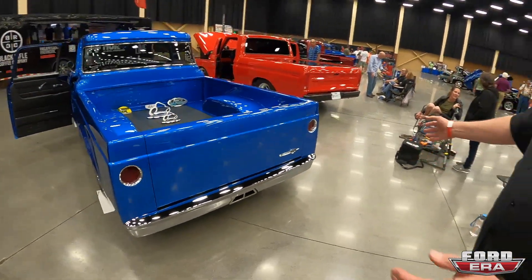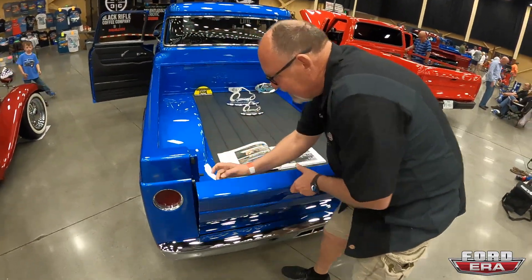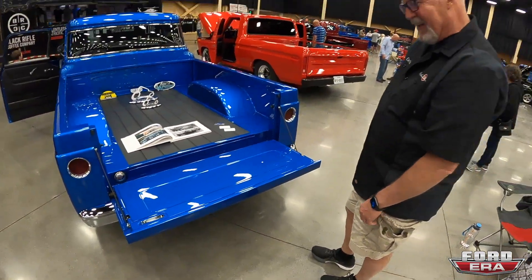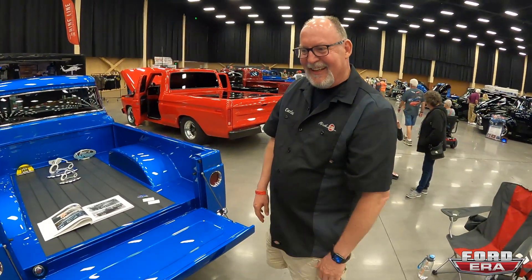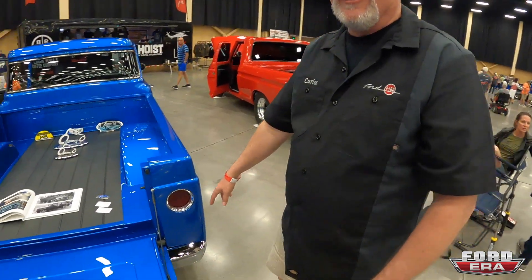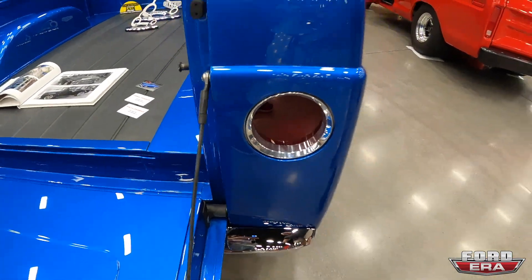Took a couple of bumpers and turned them into one. Did the gas fill underneath so it's hidden. The latch was made to match the door handles — which are off a 1970 BMW, but they fit the truck perfectly. It's a hot rod after all.